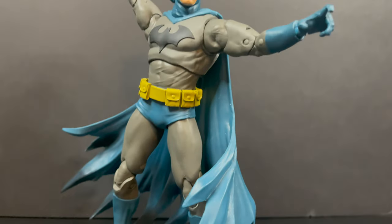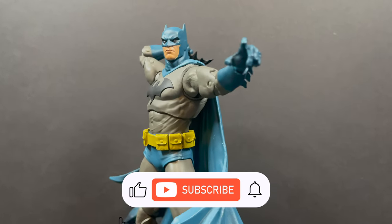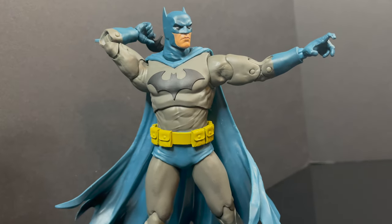And while I've got all you Clayfaces or Jason Todds or whatever that turned out to be at the end, thanks so much for checking out my YouTube videos. If you haven't already, please do consider subscribing — old toys, new toys, daily news updates.